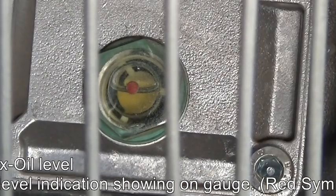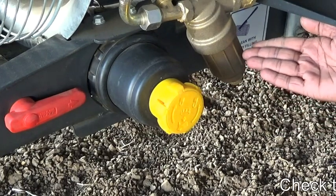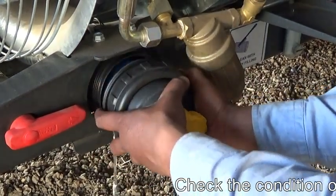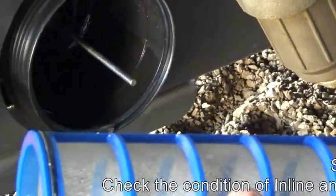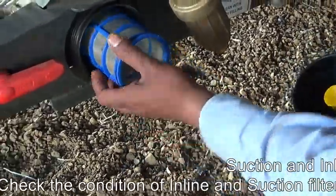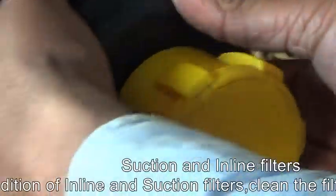We replace the gear box oil after every 800 hours of machine working. We check both filters — the suction filter and the inline filter. We clean the suction filter after every use. First remove the ring, then remove the filter front cap. We see there is a mesh which is 90 microns. After that we clean this mesh with clean water and then refit it to the filter.